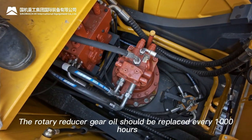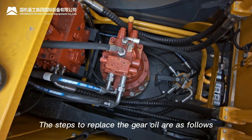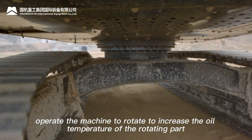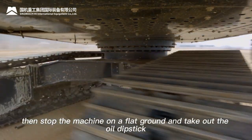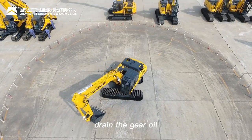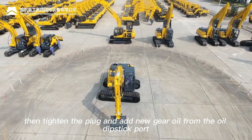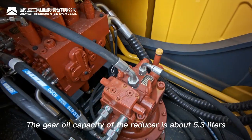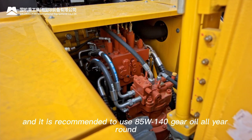Rotary reducer gear oil should be replaced every 1000 hours. Steps: operate the machine to rotate and increase oil temperature, stop on flat ground, remove the oil dipstick, loosen the oil drain pipe plug, drain the gear oil, tighten the plug, and add new gear oil through the dipstick port. Gear oil capacity of the reducer is approximately 5.3 liters; 85W-140 gear oil is recommended year-round.